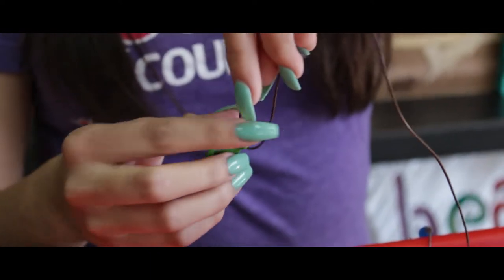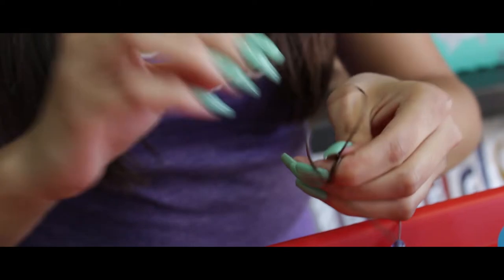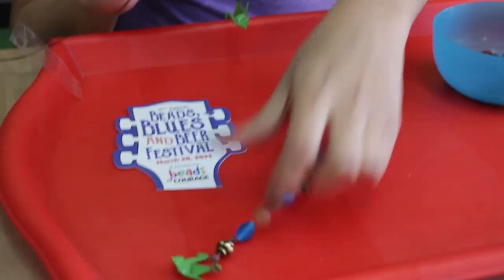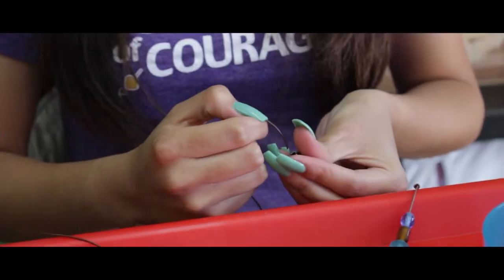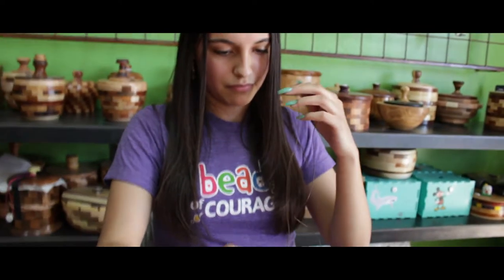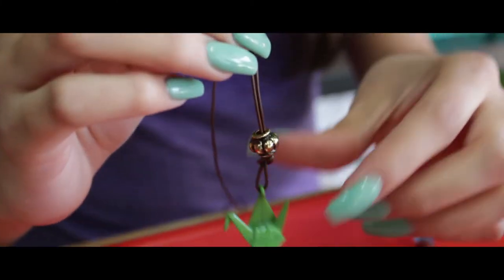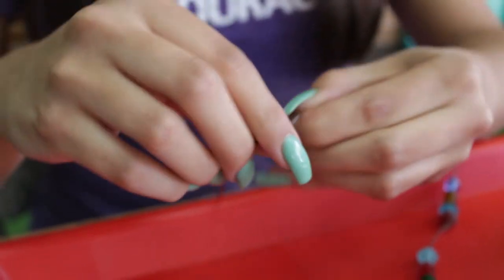You're going to pull it about this far and then you're going to tie it right there. Make sure it's a tight knot like that, and then you're going to get the gold bead included and you're going to want to cover that excess string. After that, you're going to want to tie one more knot just to secure it in.